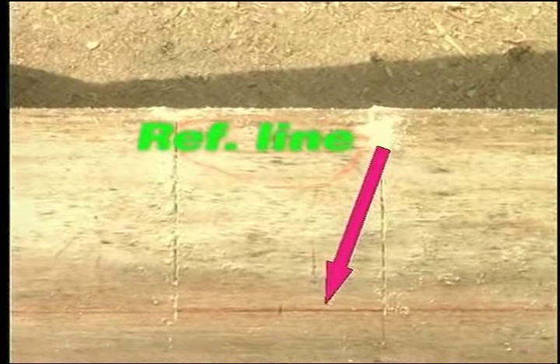Cut the end of the post about 150 mm longer than this measurement to allow material for the bottom tenon. Lay out and cut this tenon the usual way and this post will be complete.